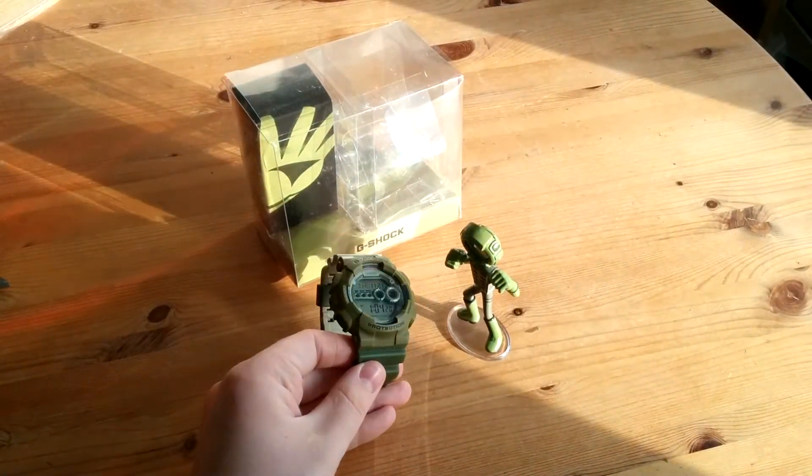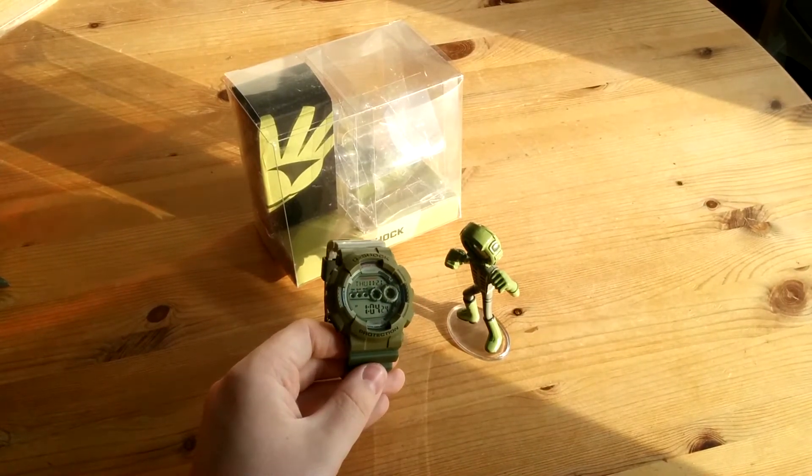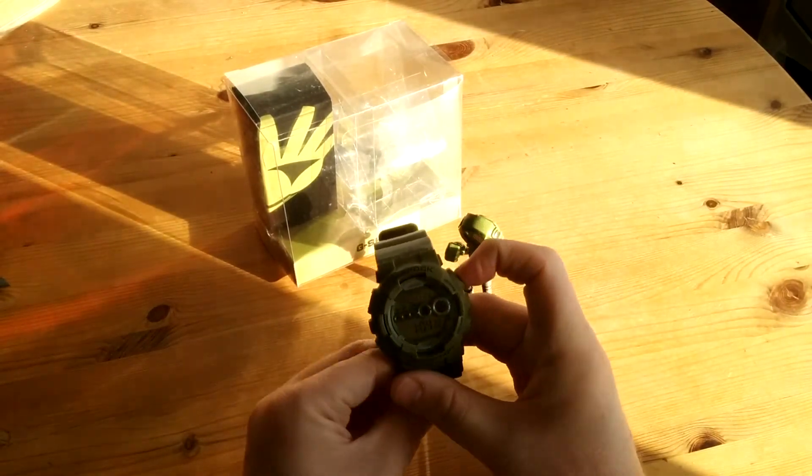James Brook of Bubbly Tubbs mentioned that these were at one point more than half price in G-Shock East, but you know, you win some you lose some.